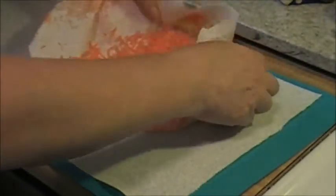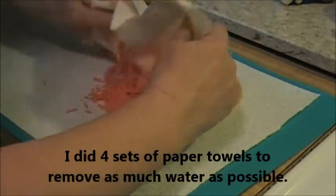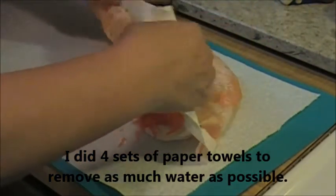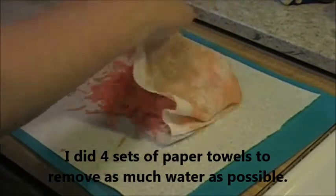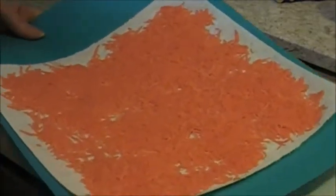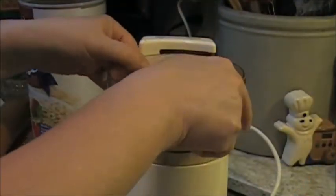I kid you not. I'm going to go ahead and get my carrot onto a paper towel here — one and a half cups of shredded carrots. This is pretty dry, but I'm just going to set it aside and let it continue to dry on its own. Alright, let's get our attachment on here.